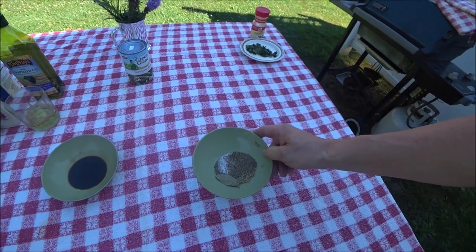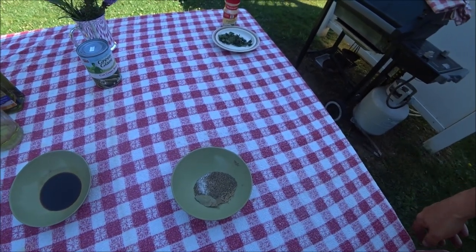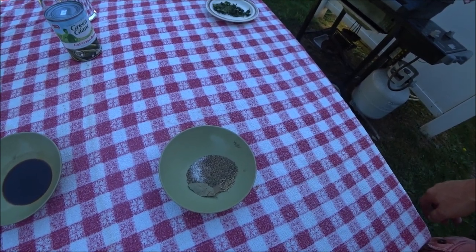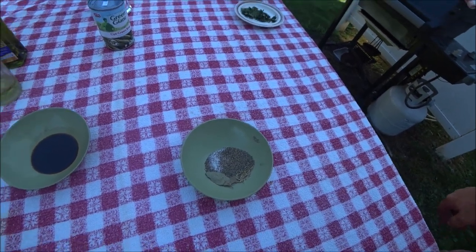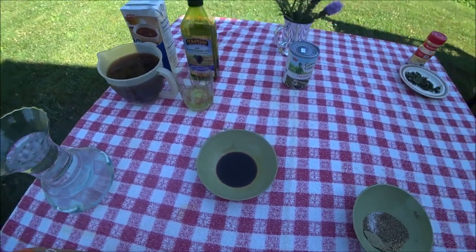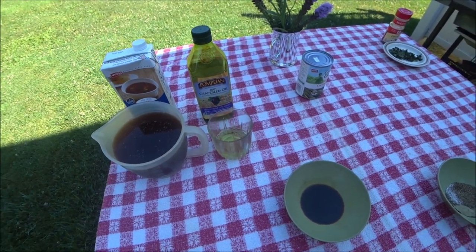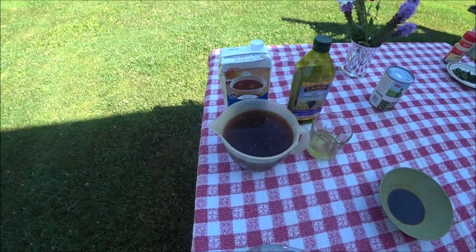In our bowl we have a tablespoon of salt, three-quarters of a teaspoon of pepper, a half teaspoon of thyme, a quarter teaspoon of rosemary, a bay leaf, and a tablespoon of Worcestershire. A quarter cup of oil — I use grapeseed oil; you could use vegetable, as olive oil would probably burn. And four cups of beef stock.